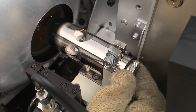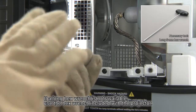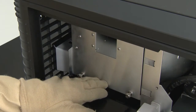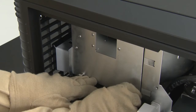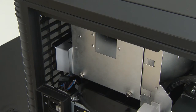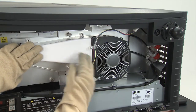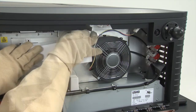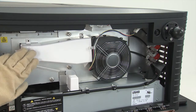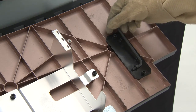Securely tighten the bulb nut. Tighten the screw on the positive side using a long hex wrench. Close the lamp cover and then tighten the two fastening screws. Close the blower cover and then tighten the two blower cover fastening screws. Return the tools to their original positions and close the projector door.